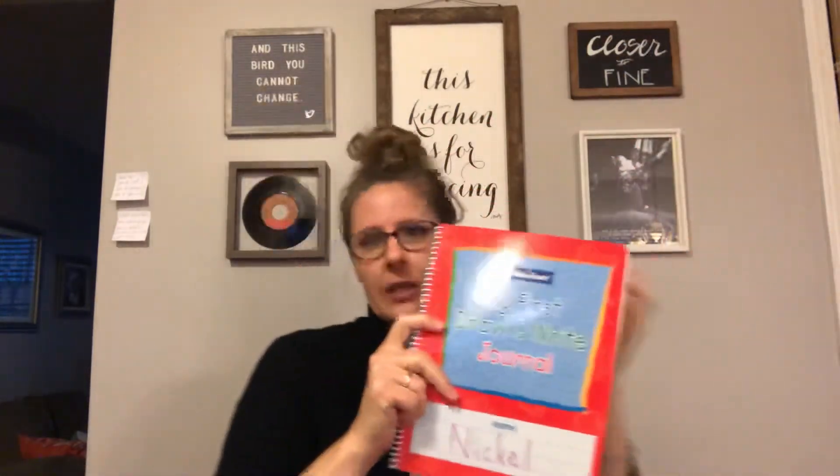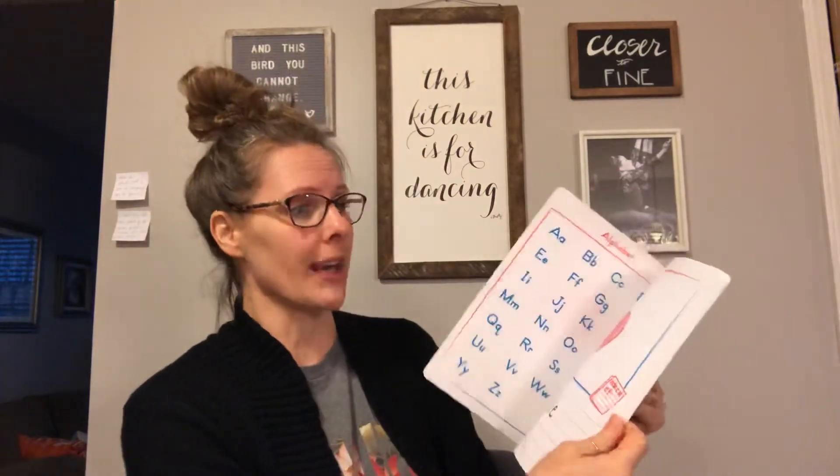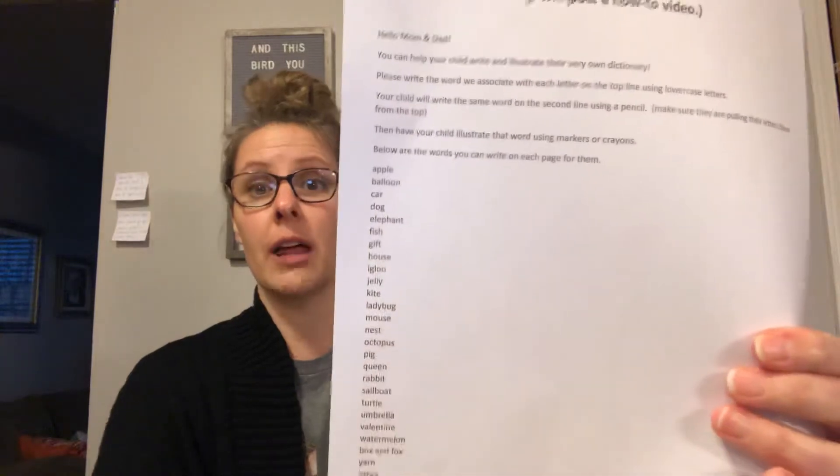Just do one a day — let's not get crazy. I mean, if you're super bored do a couple, but this is supposed to take a while. Each day we would pick it up and write a new word, and again we'd write it in order. I sent a little paper home with it so that mom and dad know what we say for each letter. It's in order: apple, balloon, car, dog, elephant, fish — scary fish — gift, house, igloo. You know them, right? You can even help!